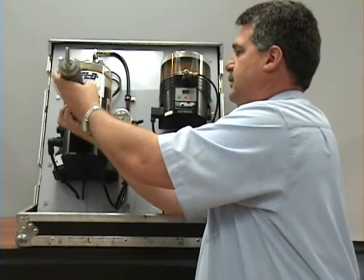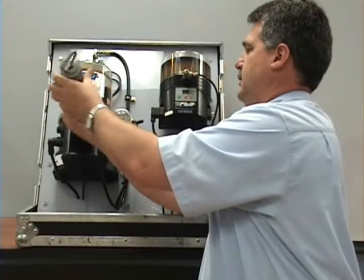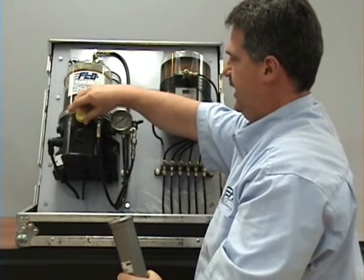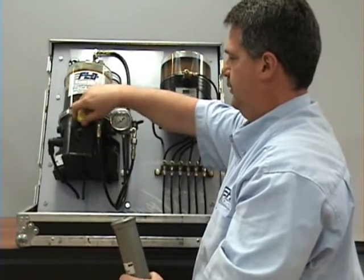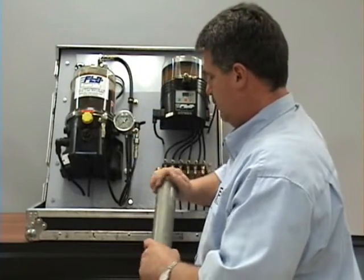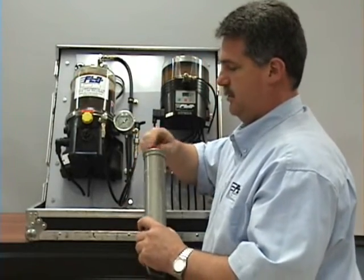You unthread the cartridge unloader. Take the cap and put it back on the adapter — snug it up. Take the empty cartridge out, put the cap back on here, put the plug in.